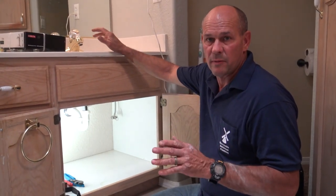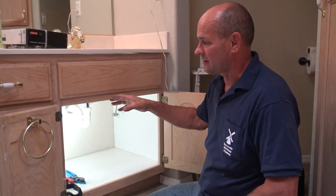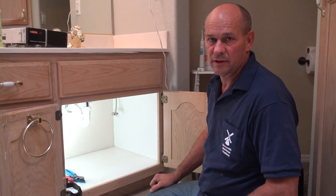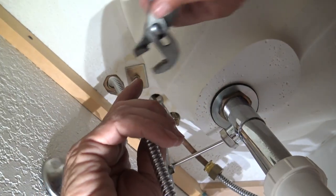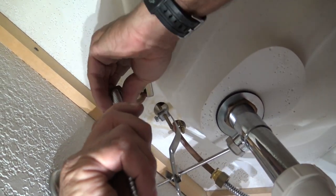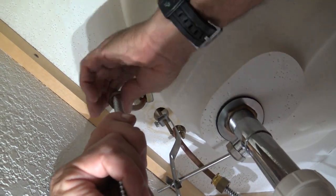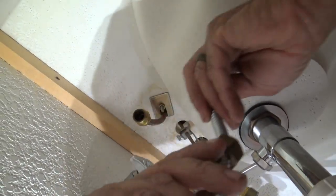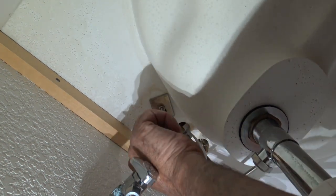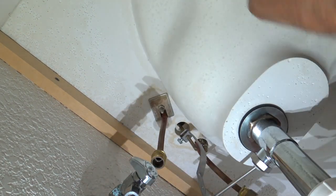The water is back on, I checked everything — no leaks. I'm going to disconnect the other stop off of this faucet and then remove the retaining nuts that hold the faucet down. The first thing is to undo the nut on the supply line and we may get a little bit of water discharge. The retaining nut on this is actually up here at this location.